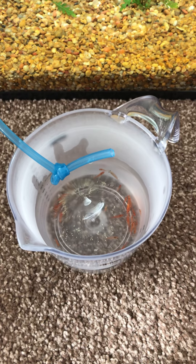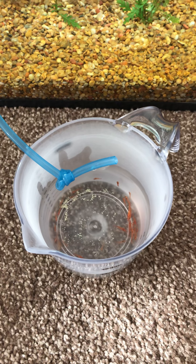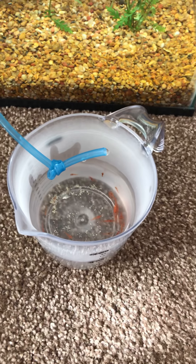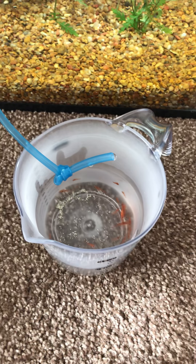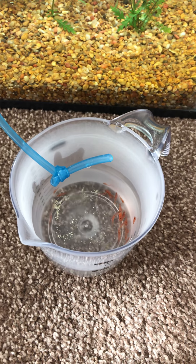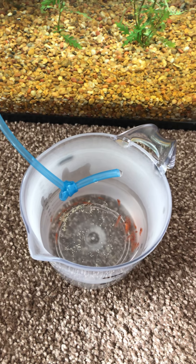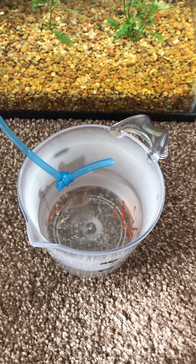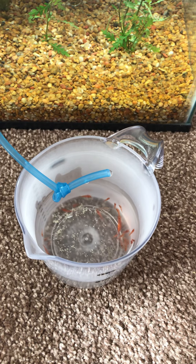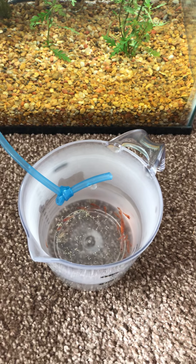Alright guys, we got part three going on here of some new cherry shrimp — again my first experience with it, going through it together. As I said in the last part, doing some drip acclimation. Pretty much what I have is the tank water dripping into the cup that we saw in the previous part — maybe three drips a second, two drips a second, something like that, so it's gonna take a little bit of time.